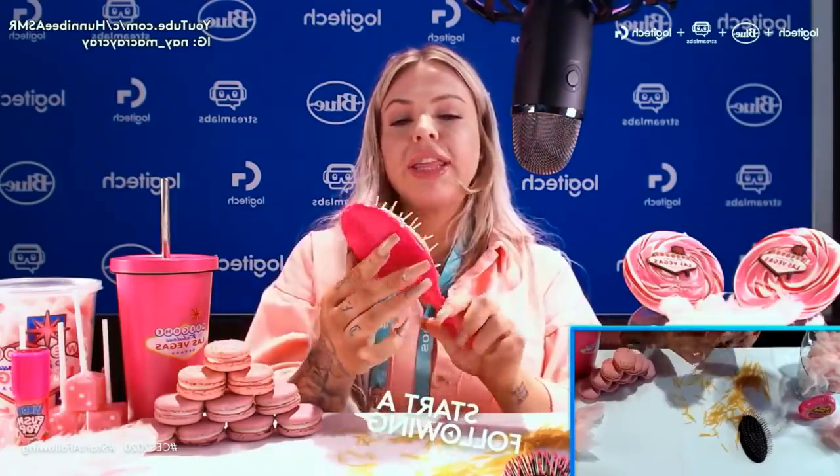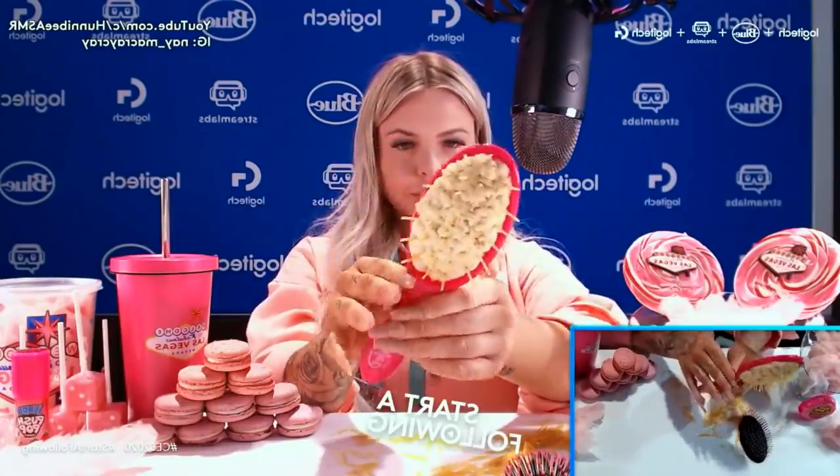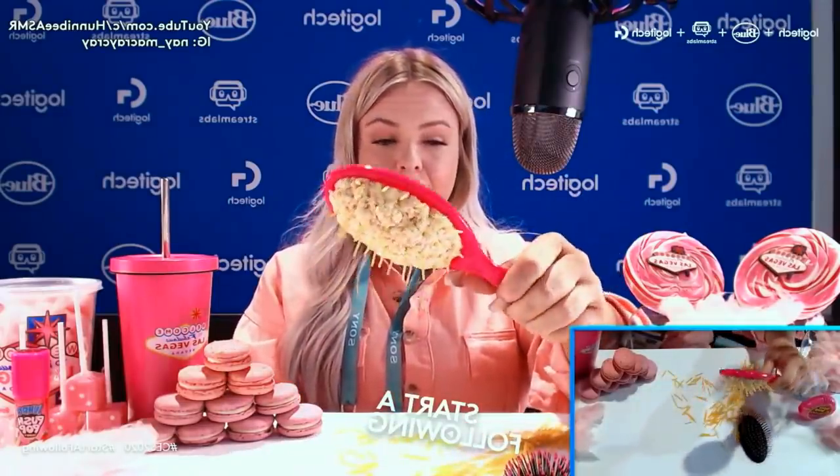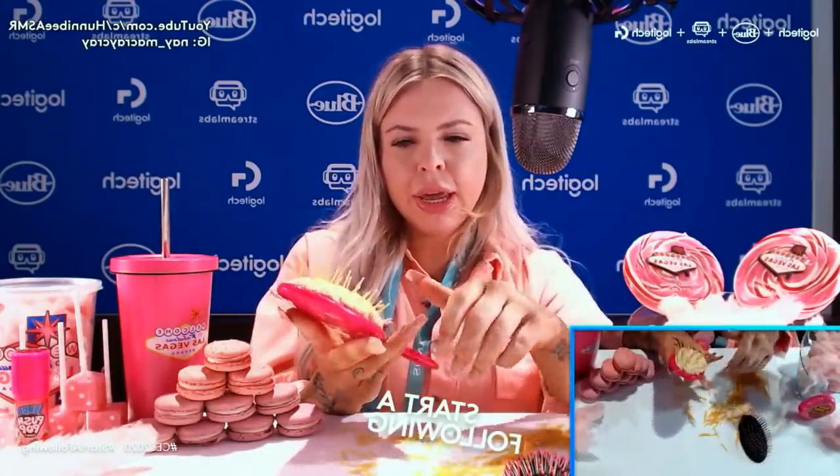Oh frig I just broke one. I think this is as good as we're going to get. Usually I will paint it black or something like that and you can get edible spray and just do it that way. But we're going to take a bite.